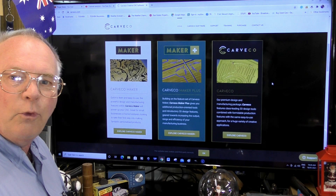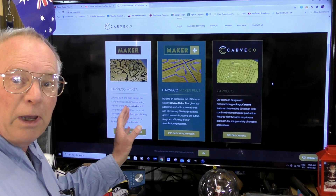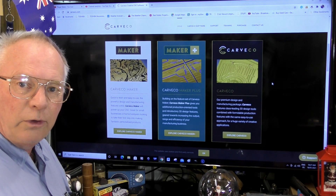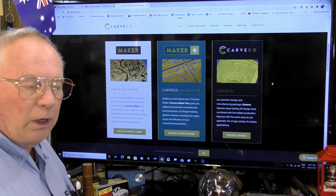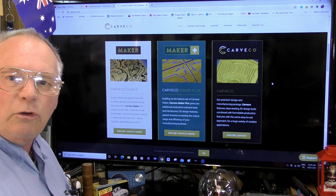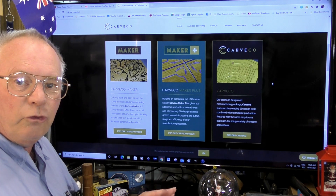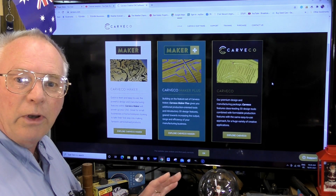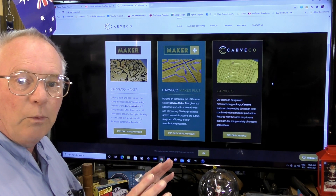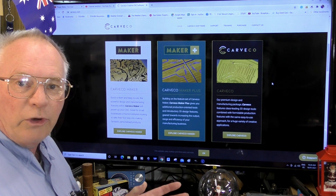Kavco Maker has been produced for the hobbyists, but nonetheless it is still a very powerful program. With all of these programs, over 600 ready-made 3D reliefs come with the program at no extra cost. With Kavco Maker you can take any of these 3D reliefs, put multiple reliefs into one project, and combine 3D artwork and two-and-a-half D or 2D artwork such as V-bit carving to make signs or other great projects.